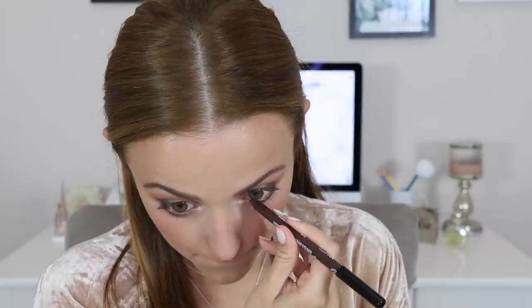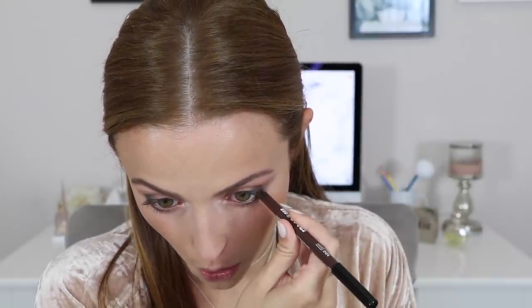That's everything for eyeshadow. I'm gonna apply some eyeliner to my waterline and tight line — this is the Ardency Inn Smooth Ride Supercharged Eyeliner in the shade Coffee. I am so rough with my right hand — this face I'm making, I just can't help it. It's really hard to put on eyeliner because I normally hate to tug at my eyes and I don't want to do that.